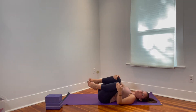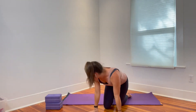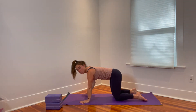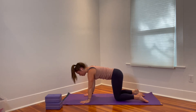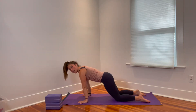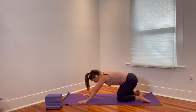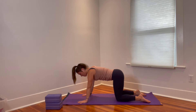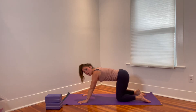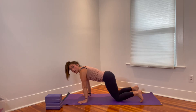Roll over to one side and transition into your tabletop shape. This is a great opportunity to pad your knees if you're on a hard floor. I have two mats doubled up so I'm okay. We'll start with some rock backs — rock your hips back towards your heels and then forward. See how that's feeling today. Check in with wrists, shoulders, hips, backs of knees, and even ankles. Maybe do a few with the toes tucked under for a little more of a toe stretch.